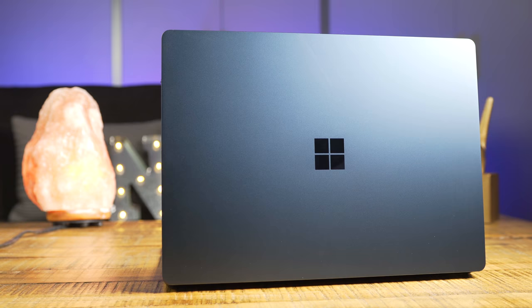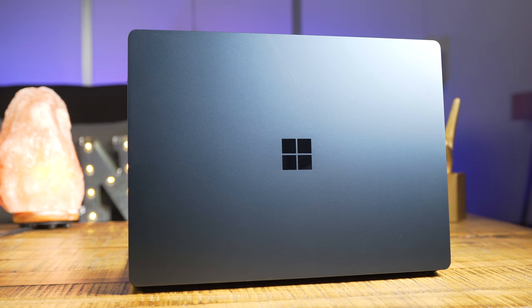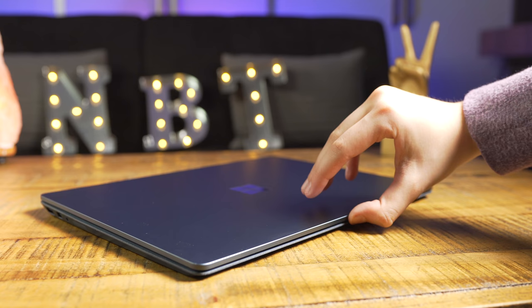I want to start with the design of this computer, as that's definitely one of my favorite things about it. When I met up with Microsoft to get this computer, they emphasized how much time went into getting this design perfect — from finding the right texture of the aluminum to the perfect material for the inside. They wanted everything to look and feel great, and they've really succeeded. From the feeling of the aluminum on the outside to the seamless underside with zero screws, the Surface laptop looks great. I'm in love with this cobalt blue color, and all the colors pop while still being understated. I feel like this computer could have a really big audience — you could see it in a first-class seat on an airplane or in a dorm room.